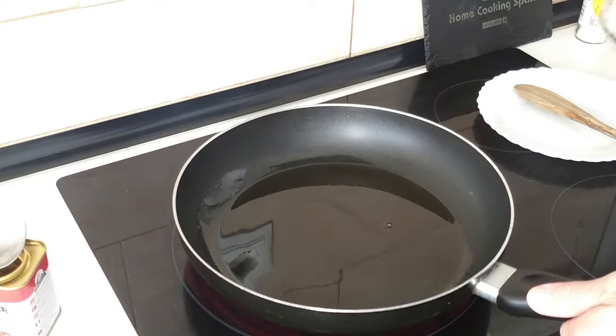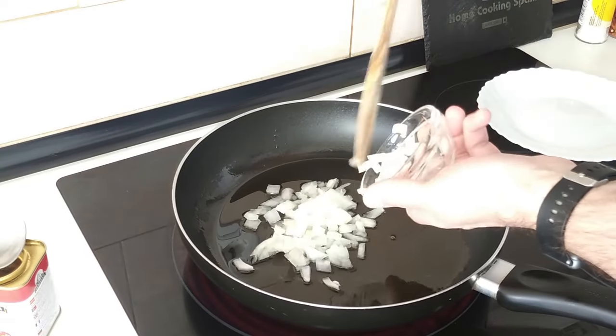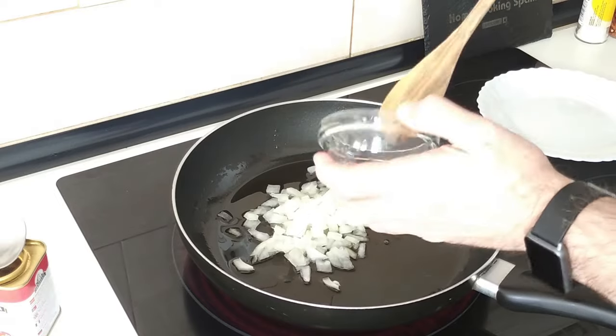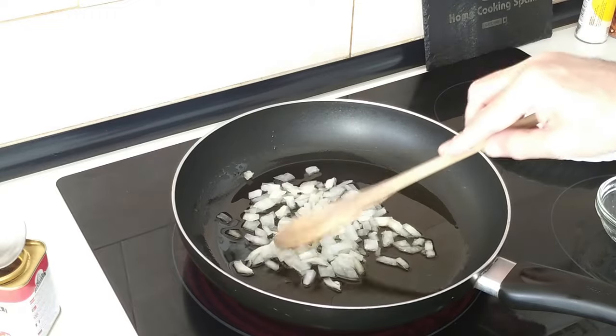Once the oil is hot we'll add in about half a small onion. You can add more or less if you like — it's entirely up to you. And we'll brown this off.